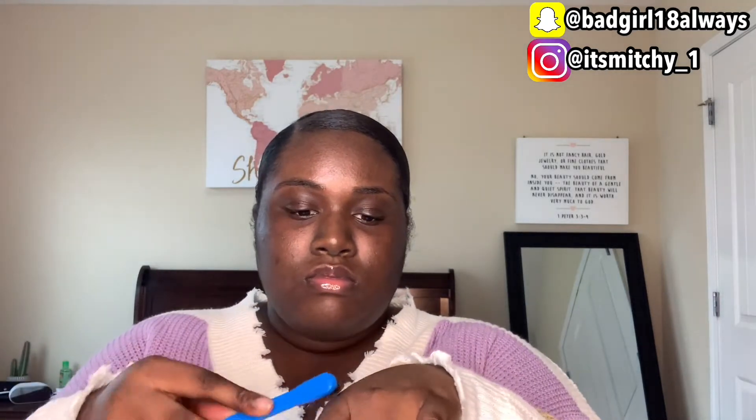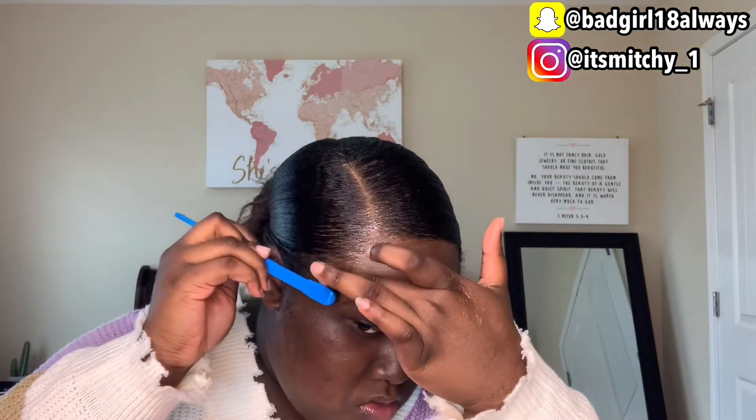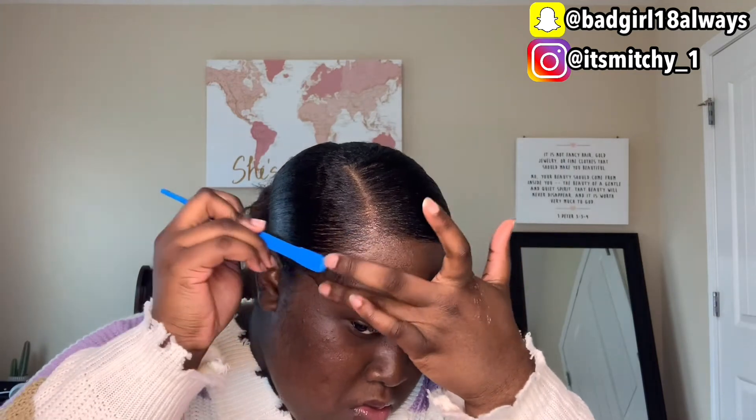Okay guys, it's now time to do some edges — that's my favorite process when doing this hairstyle because your girl loves her edges. It just makes the whole hairstyle look ten times better. So I'm just trying to slick those baby hairs, you know, trying to make it cute and nice.